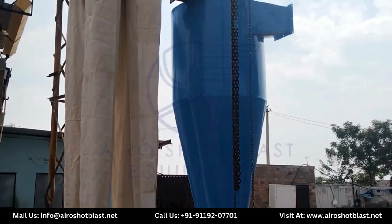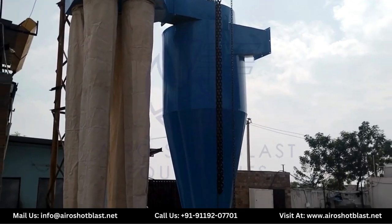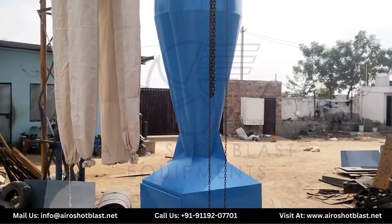Hello everyone, welcome again to our YouTube channel AeroShot Blast. Today we will talk about the cyclone type dust collector CL4000 model.